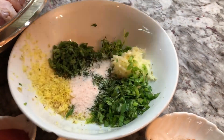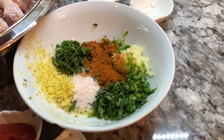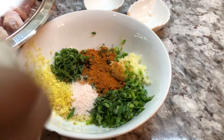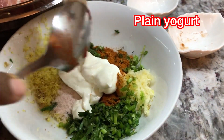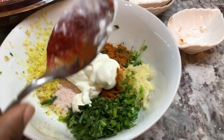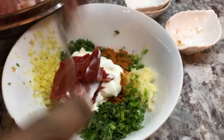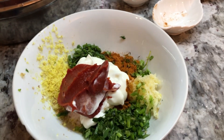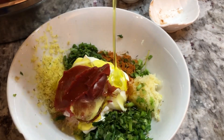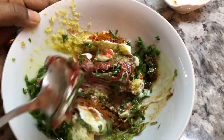Into this bowl we're gonna go in with salt, paprika for heat, and we're gonna go in with our yogurt — yogurt really helps to tenderize the chicken. We're gonna go in with some tomato paste; that's gonna give a beautiful flavor and a nice color. And we will add some olive oil to help combine all that goodness together.